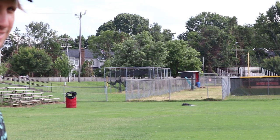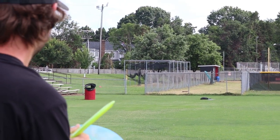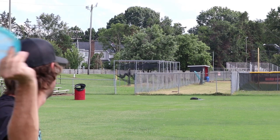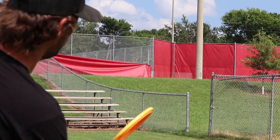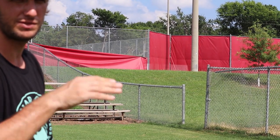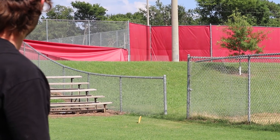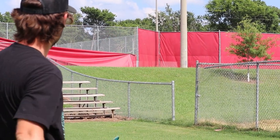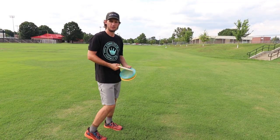Two out of four — happy with that. When you want them to go right more, give them a little more angle. Imagine that Jomez follow-flight in your mind and envision the line you need — a little bit of a cut roller. Still pretty accurate but being able to manipulate the shot — the more you practice, you can do some weird stuff with these.